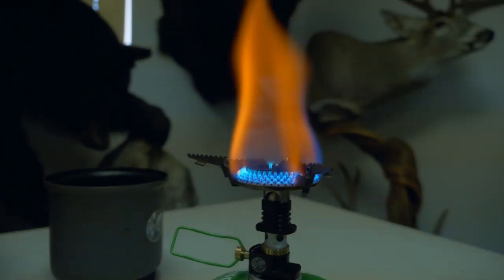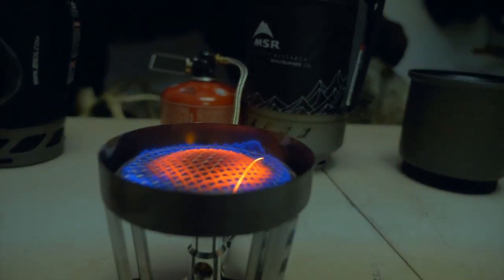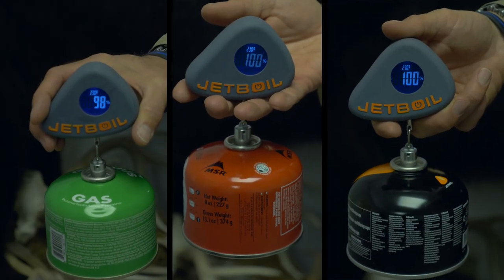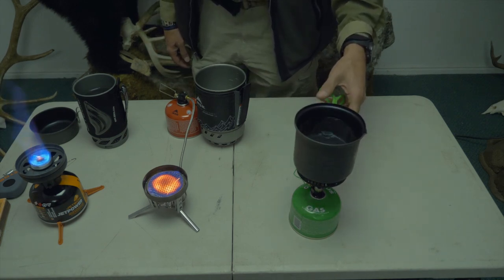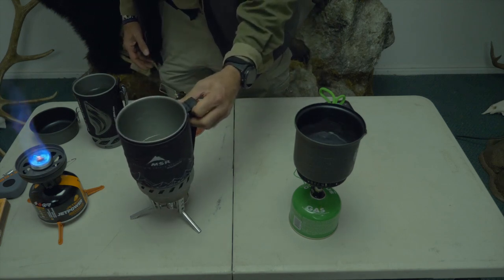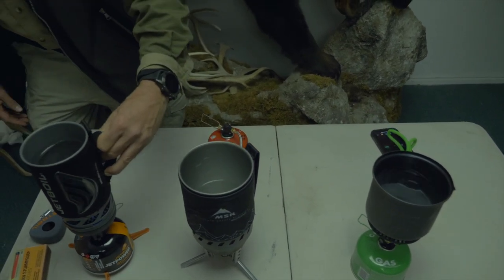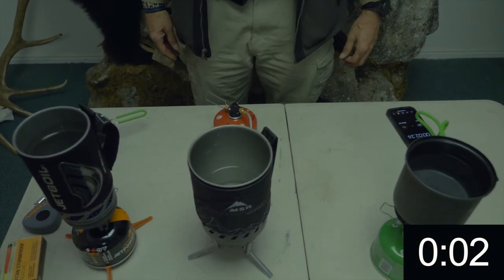Once we finished our testing at high altitude, we returned back to 5,675 feet. Because of the pressure differential, the Jetboil and the MSR were back at 100%, and the Optimus was showing 98% on the tank. We had a much easier time getting these stoves lit at 5,675 feet. One reason for that is we didn't have any wind because we brought them inside. We did have the doors completely open so that we had plenty of airflow in the room. They're not recommended for use indoors because of carbon monoxide, but we had some really bad weather moving in and had a lot easier time getting them lit and running inside.